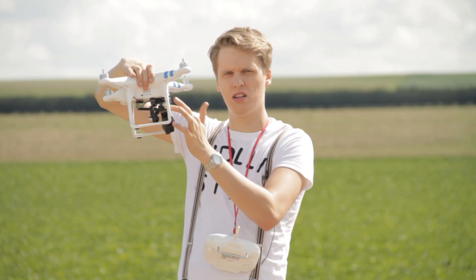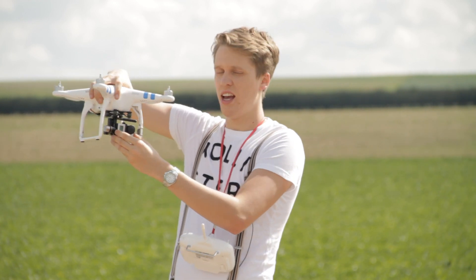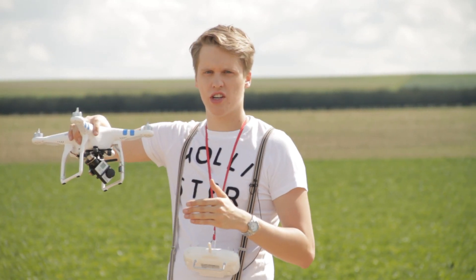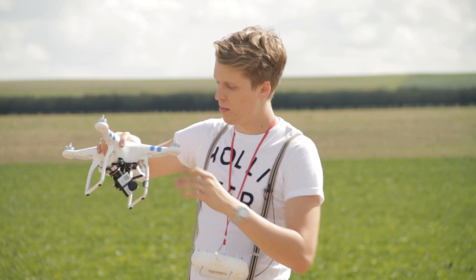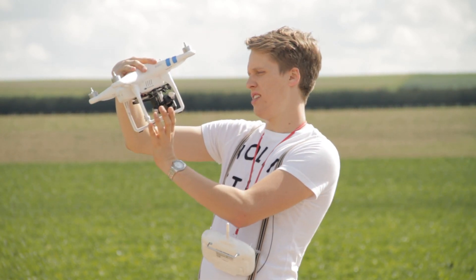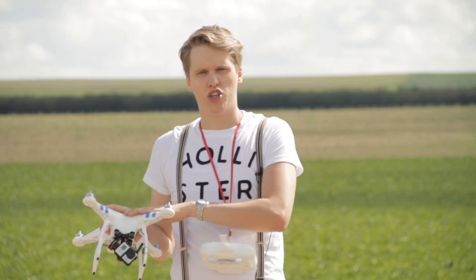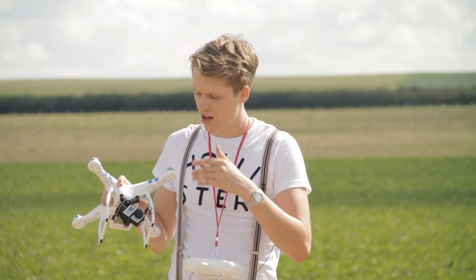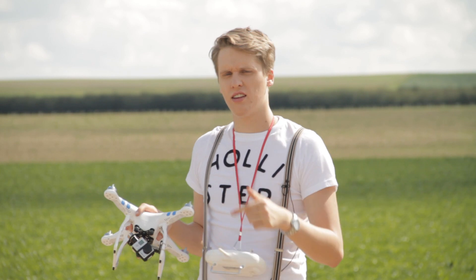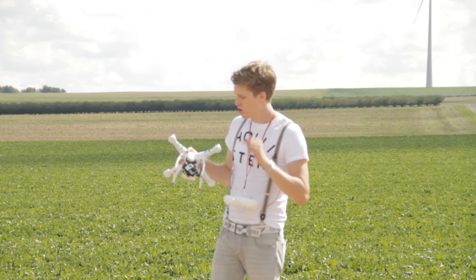Plus, if you have the money, you can buy a gimbal system — that's what it's called — and it keeps the camera steady when turned on. It really does a great job, way better than the 2 Vision or just a GoPro attached to the Phantom 1. So I would recommend the Phantom 2 if you only want to fly or want mid-professional aerial footage. If you just want to fly and have some footage, you might get the DJI Phantom 2 Vision.